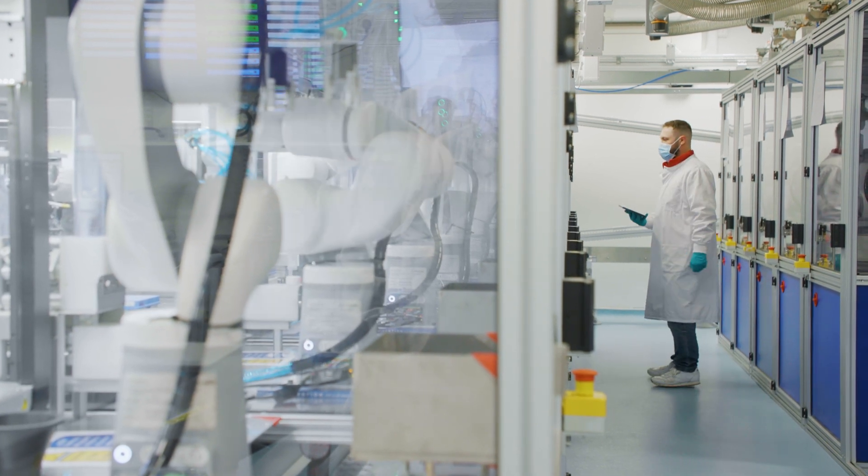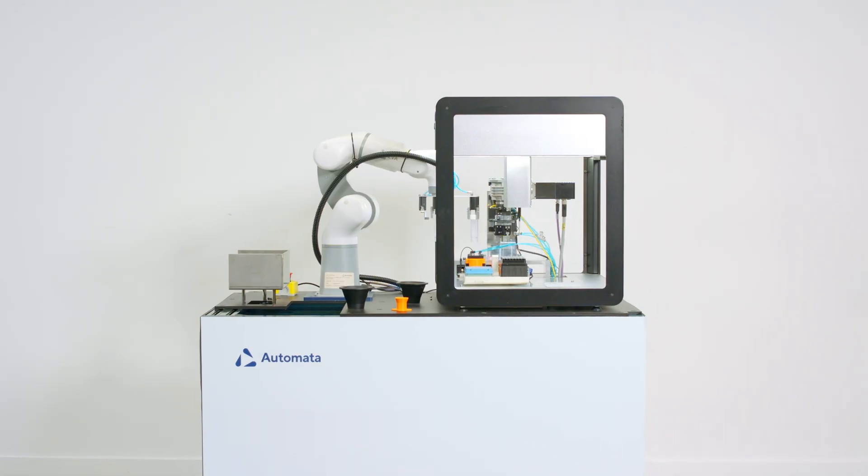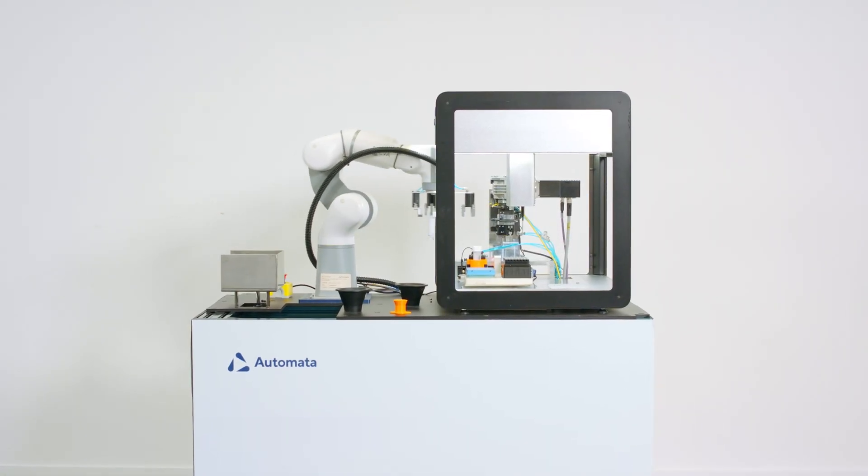Whether you're automating for the first time or increasing the amount of automation in your lab, it can be quite daunting to take an SOP that is designed for humans and turn it into something that works well for robots. Automata has created a simple process we refer to as the automated workflow, where a lab manager works with our engineers to create something that ensures you get all of the consistency and quality of a manual SOP, but with the power and flexibility of an automated system.